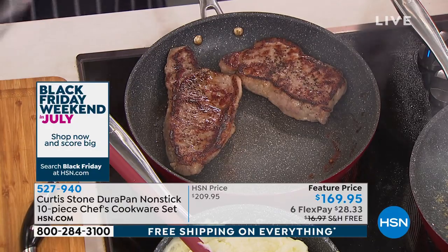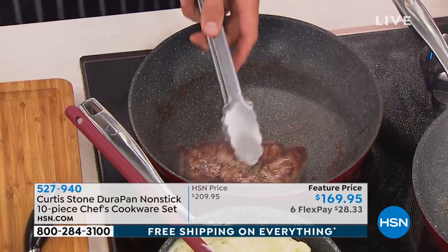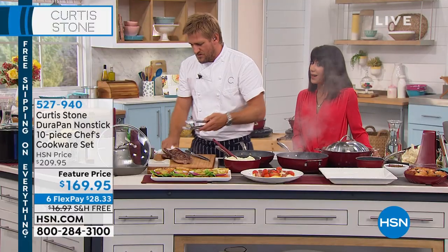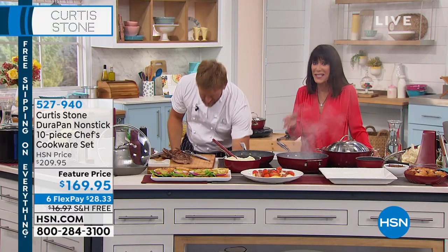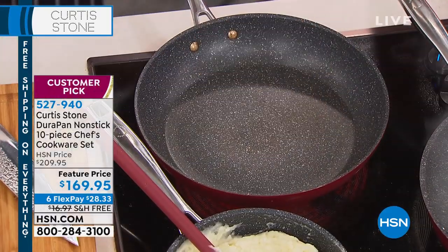Do you know how much that 11-inch fry pan is individually? $16.99! And you're getting 10 pieces with this set, so without a doubt the value is phenomenal.